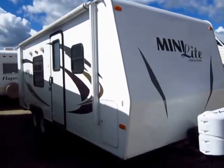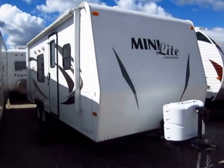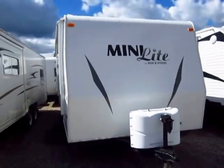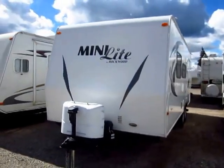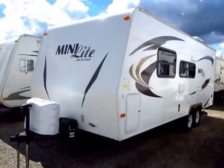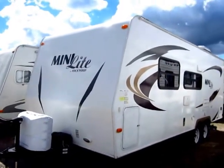Rockwood Mini-Lite 2304 here at Haylett RV of Coldwater, Michigan. This is something we're obviously very familiar with as a Rockwood Mini-Lite dealer. Looking at the stickers with that design on the front, this is a 2012 model. That was one of the very first years they came up with the Murphy Bed concept in these little Mini-Lite trailers, and it just really took off. It's a big staple part of our sales program here at Haylett's even today.